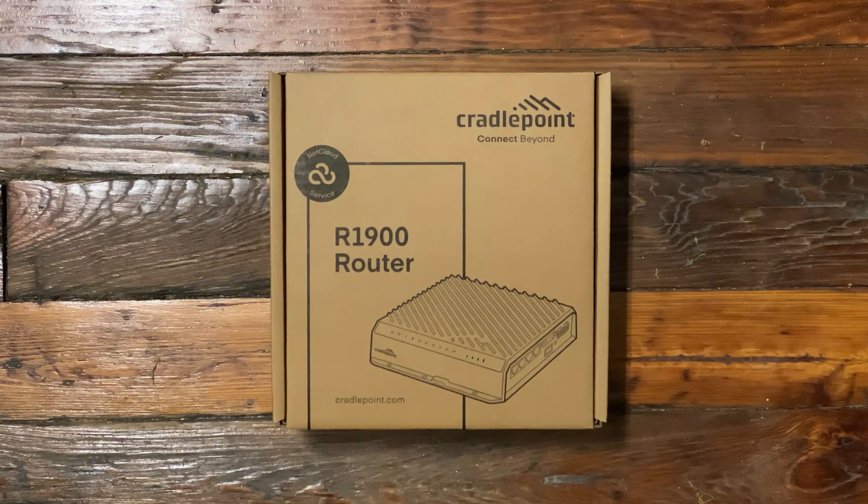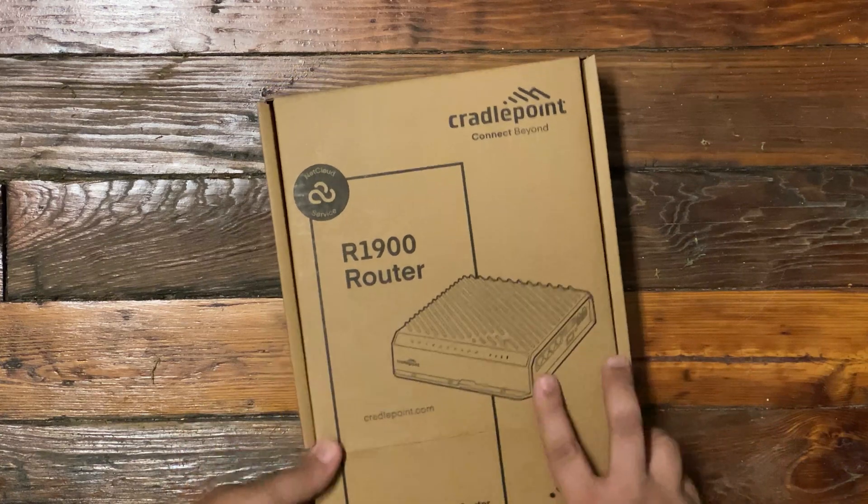We are doing the unboxing of the brand new R1900. As far as I'm aware, this is a 5G device — it is not released to the public quite yet, but will be very soon.